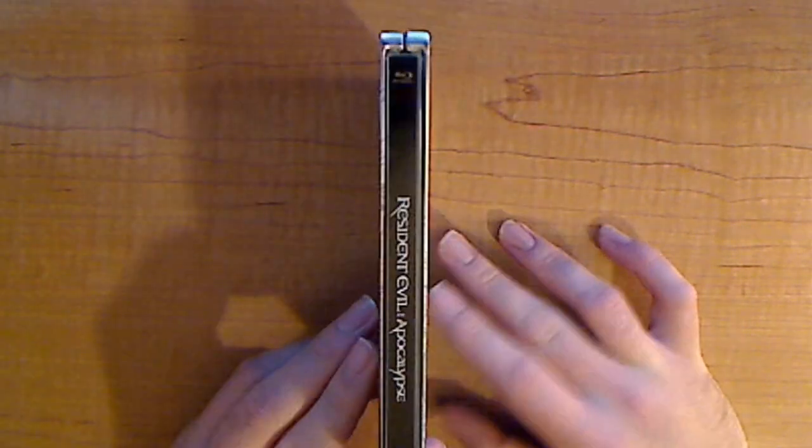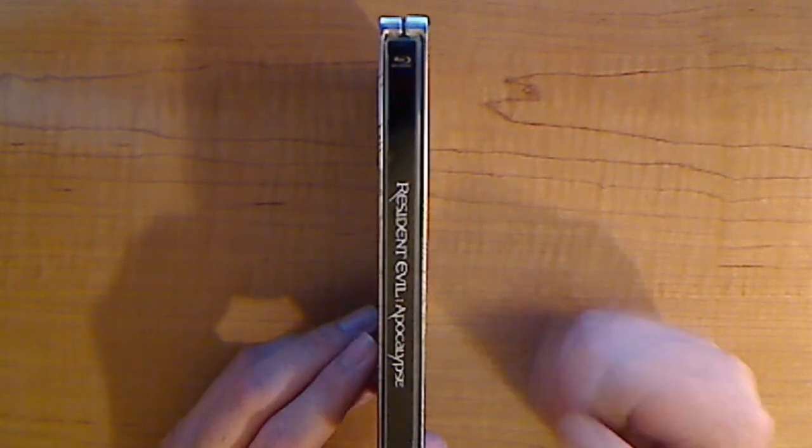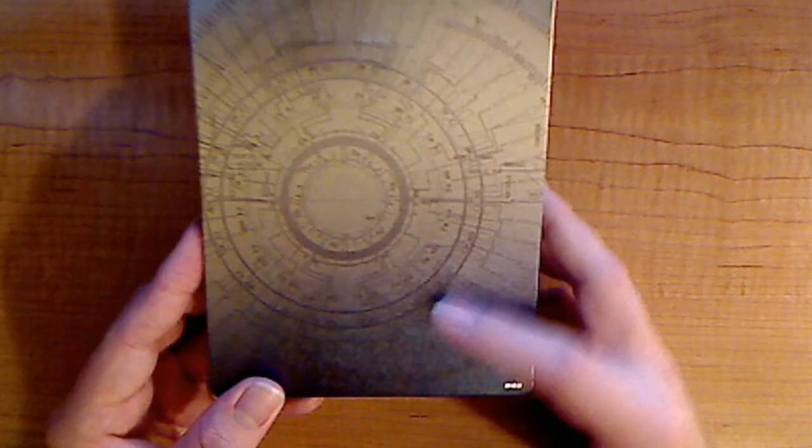When you go to the side, you have your Resident Evil Apocalypse title of the movie, which is nice to keep it plastic I guess. And nothing on the back here.